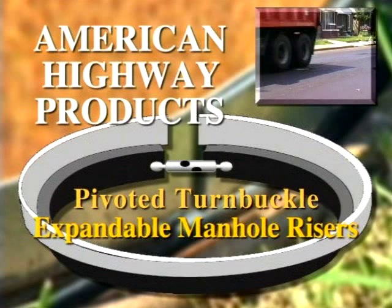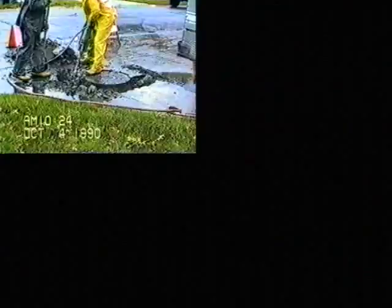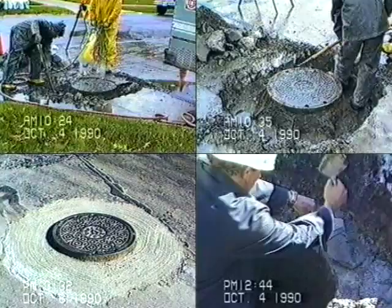Typically, when street resurfacing is done, you are faced with the costly and time-consuming task of adjusting utility structures up to the new grade. Manually adjusting structures often involves jackhammers, excavation, bricklaying, and new cement — all processes which add time and money to the costs of your operation.